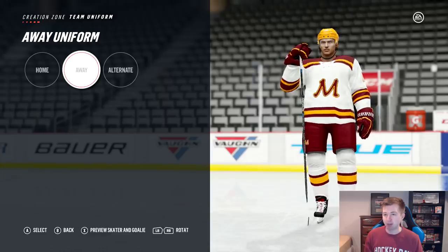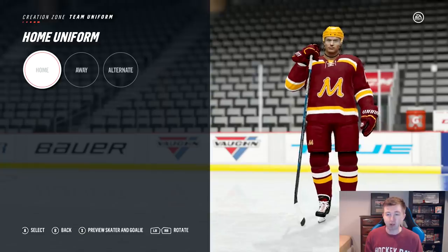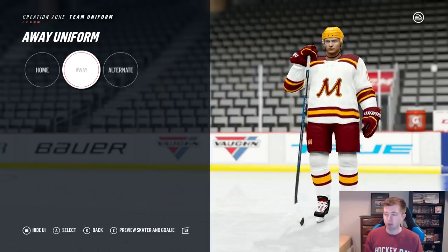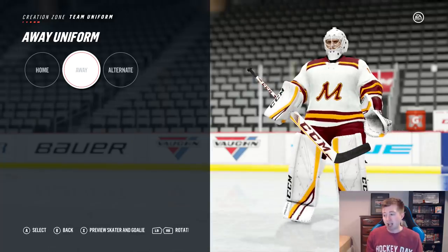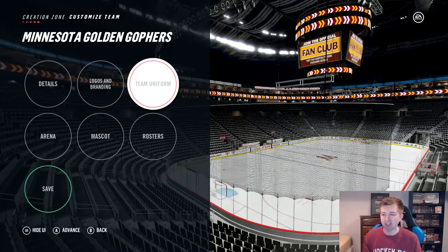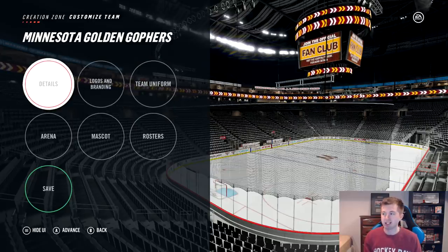Now, even though the jerseys aren't 100% accurate, I still feel like they look pretty good in-game. I'll give you guys one final look at the home and away. Right there was the home skater and goalie, and right here one final look at the away skater and goalie again. I feel like the colors look pretty good. Definitely, there's no team I don't think with burgundy and gold in the NHL, so definitely cool to mix it up that way.